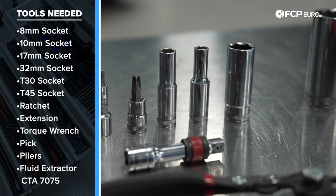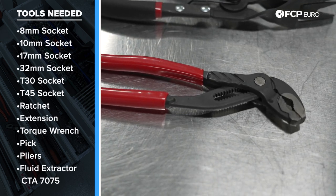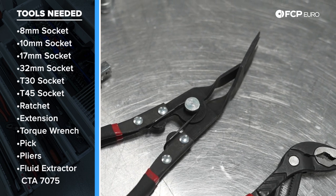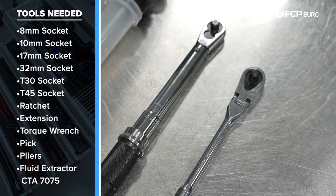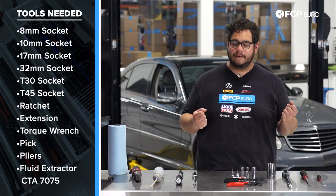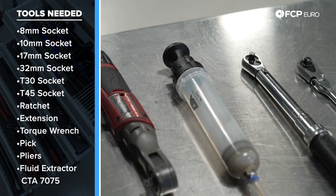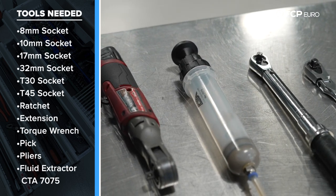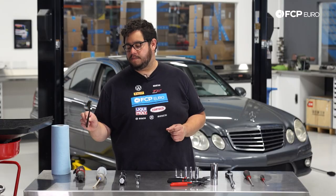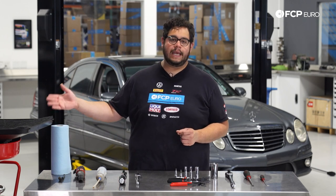We have a T45 and a T30. We have a small set of pliers to release the petcock on the radiator, as well as rivet pliers to release some rivets. We have a 3/8 drive ratchet as well as a torque wrench. We have a CTA 7075 extractor syringe/filler tool to get extra oil out of our oil filter housing. Nice-to-haves include an electric ratchet, a small brass wire brush for cleaning, shop towels, and a catch pan to catch coolant.